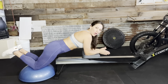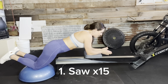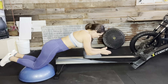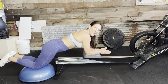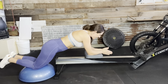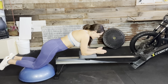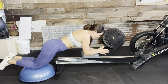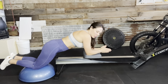Now drop down to those forearms — again, shoulders are in line with the elbows — and we're going to saw out. Go all the way down to where it's comfortable and then just slowly move those elbows in and out for fifteen. Twelve, eleven, ten, nice tight core, eight, seven, six, five, four, three, two, and one.